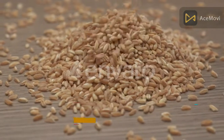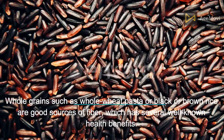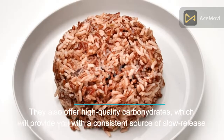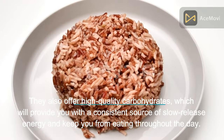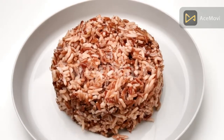Number 8: Whole grains. Whole grains such as whole wheat pasta or black or brown rice are good sources of fiber, which has several well-known health benefits. They also offer high-quality carbohydrates that provide a consistent source of slow-release energy and keep you from eating throughout the day.